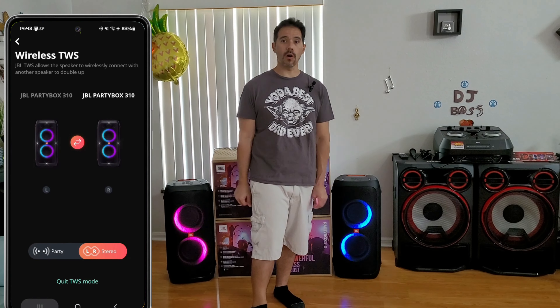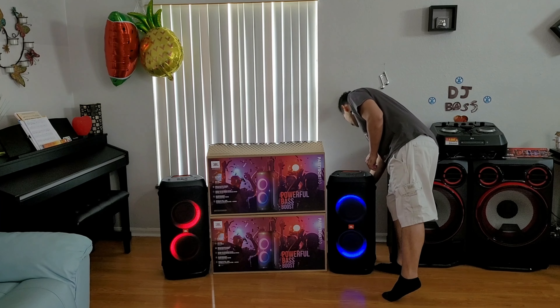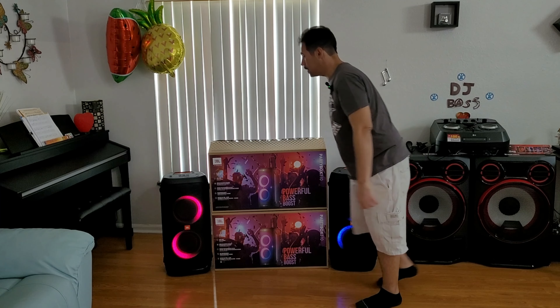We're going to see what is better — the LG CK99 or the two Party Box 310 speakers. Okay, so let's go ahead and get started. We'll go ahead and power them up one at a time.